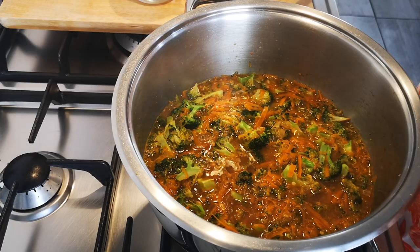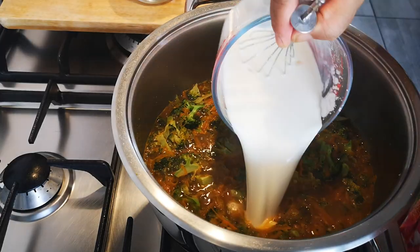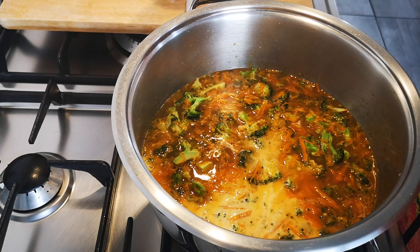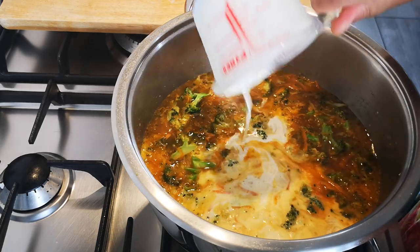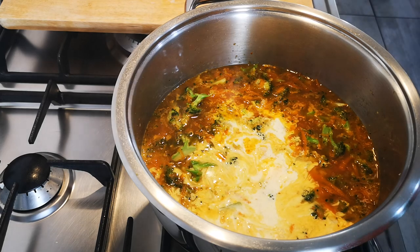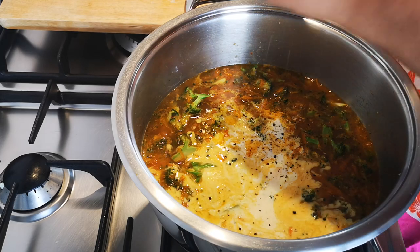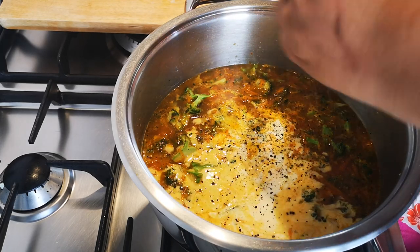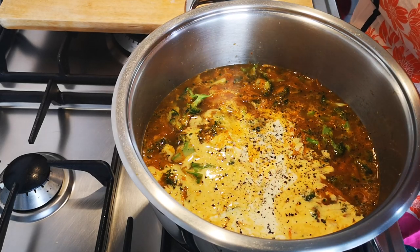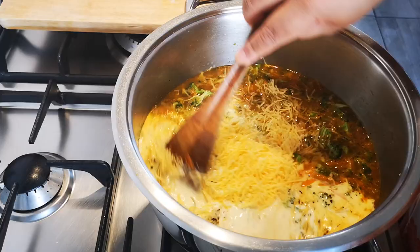I'm going to add my milk and my fresh cream. If you don't have fresh cream, just add milk. A little bit more black pepper, and a little bit of cheddar cheese. Now we stir.